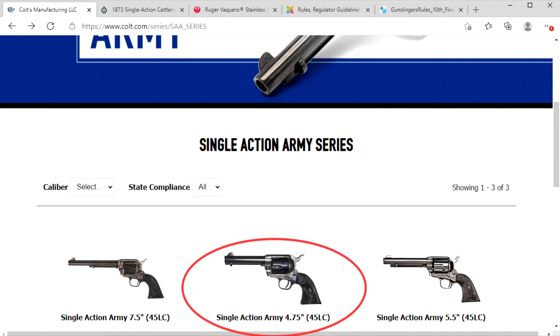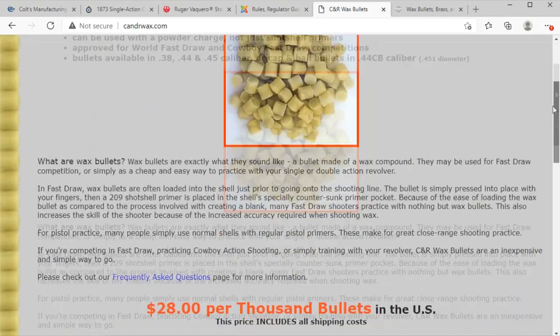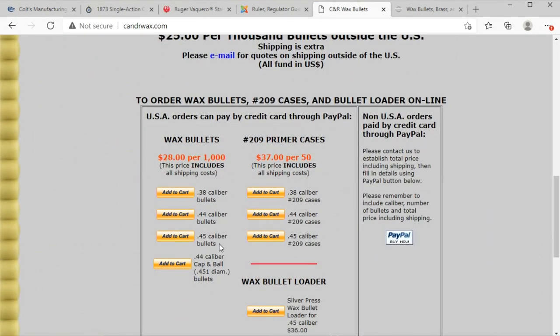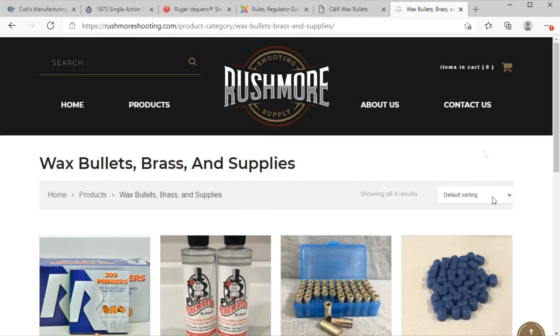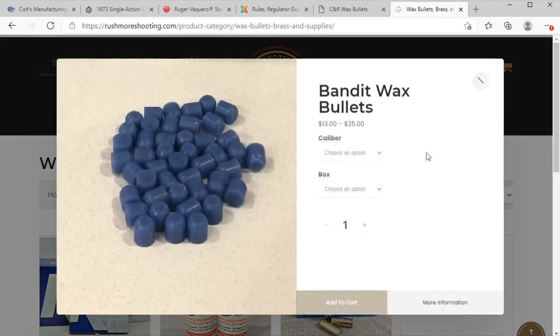However, if you already have a single action revolver in a longer barrel length, you can start with that, as there are a number of people using the 5-1/2 inch barrel or even the 7-1/2 inch barrel, and in CFDA they even have their own category for people using that longer barrel length. Even if you already have a smaller caliber single action in .44 or .38, there are some wax bullet manufacturers who sell bullets and shells in those calibers so you can try fast draw with your existing gun without spending the money on a new one to confirm you like it and want to start competing.